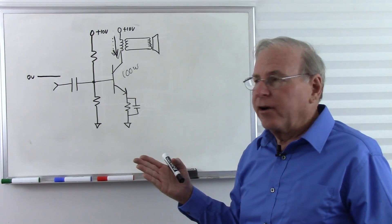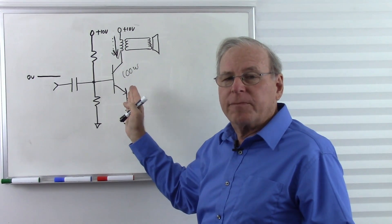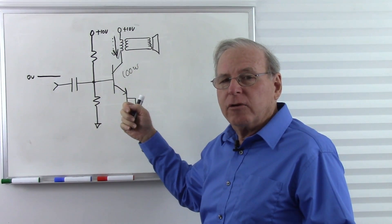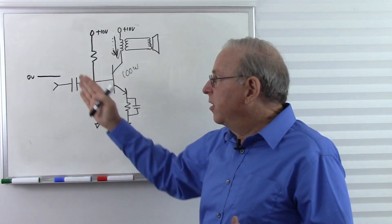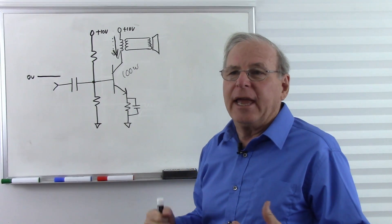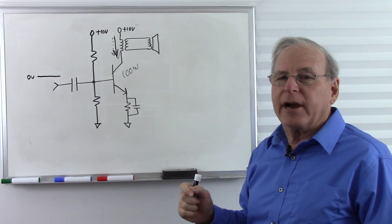Can we design an amplifier so that if there's no input, there's no current and no power dissipation? And as we turn up the volume, it only produces enough power to actually operate on the input signal and doesn't produce high power all the time? That would be a Class B push-pull amplifier.